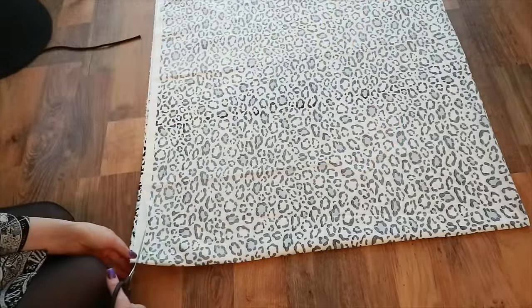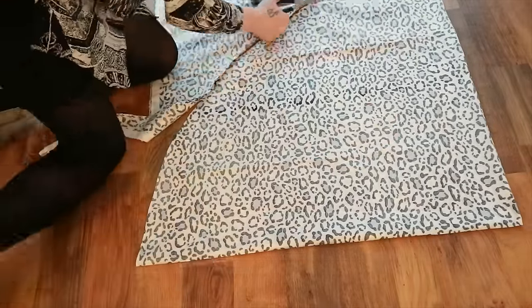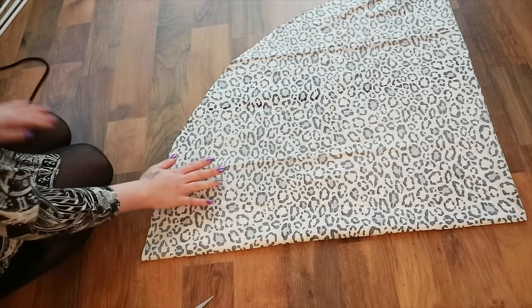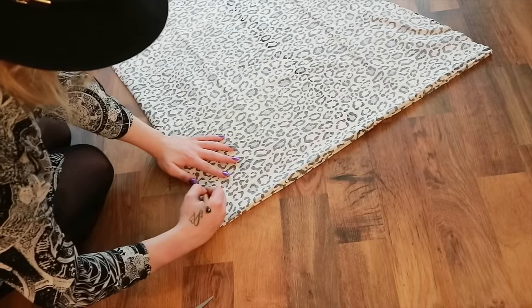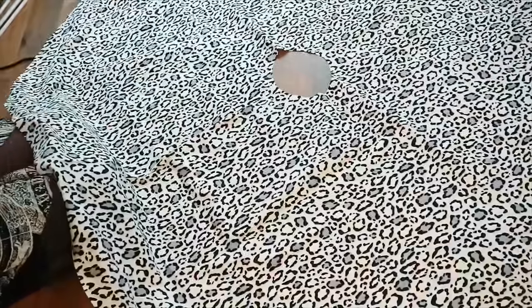And then we're just going to cut out our circle. So you should have something that looks like that. And now I'm just going to cut a hole for the top of the teepee, so you're left with something that looks like that.